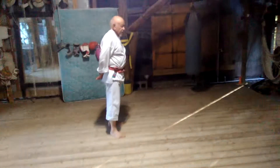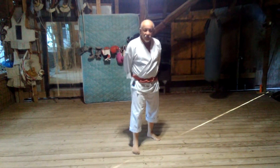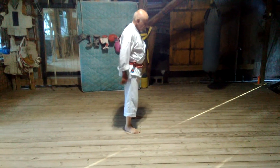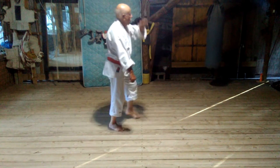And now we're going to do it from this angle over here. Chinto was taught to Sensei Itosu by Chiang Chao Tong, which was a little bitty man. Chinto — escape the hajime — 1.